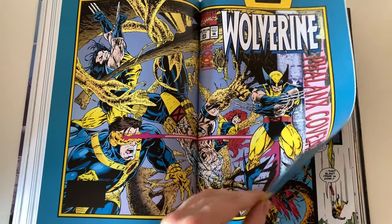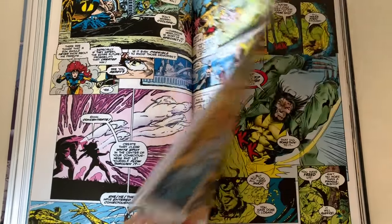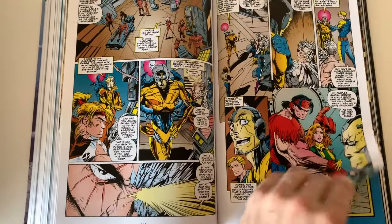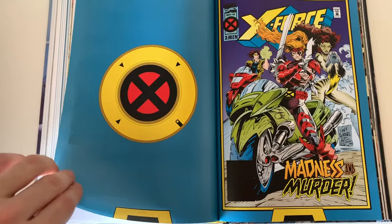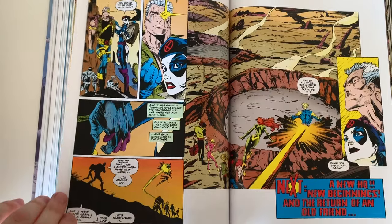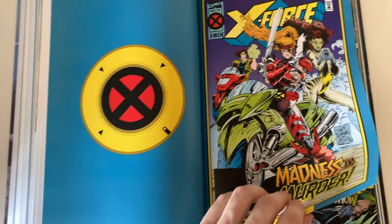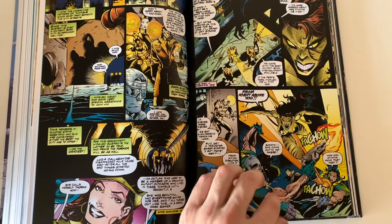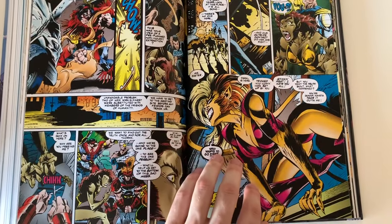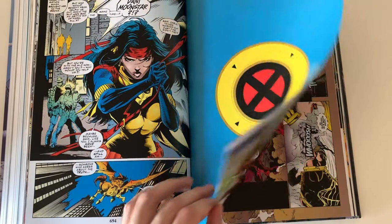Here is the last part of the Phalanx Covenant with the Wolverine issue. What I noticed about this issue specifically is that the art isn't as sharp as the other art — it's just vague. And here is a good example of the changing art: this is the last Phalanx Covenant issue with typical 90s style, and then the next issue of X-Force is totally different art. Great to see all this changing art in one book.